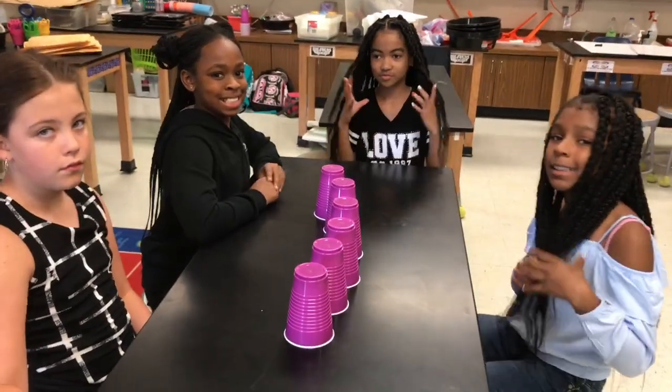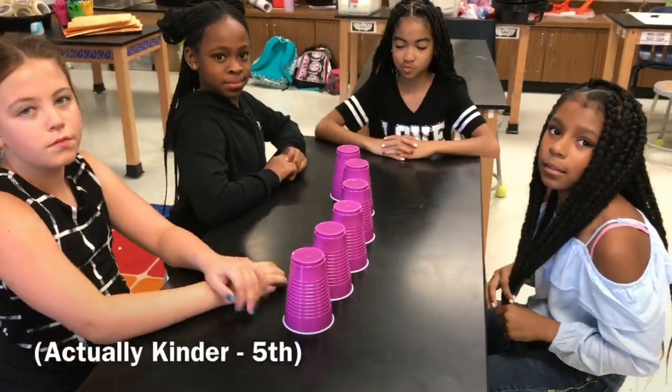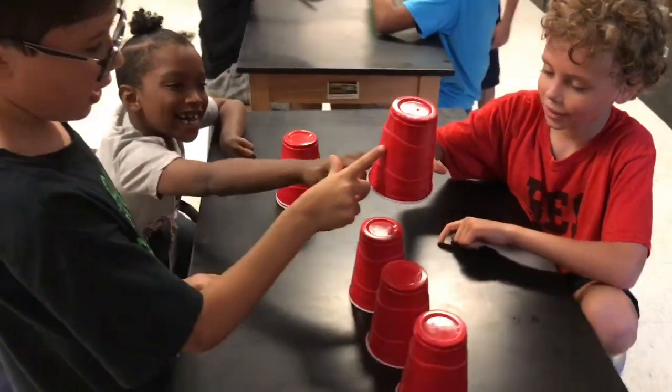These are 5th graders, but we've done this activity with 1st through 5th. It's a really fun team building activity. Look at that teamwork — one finger each.